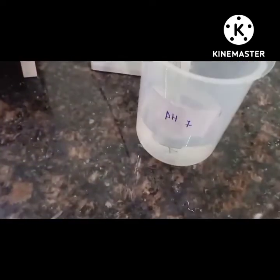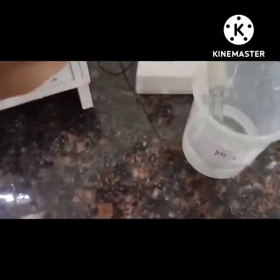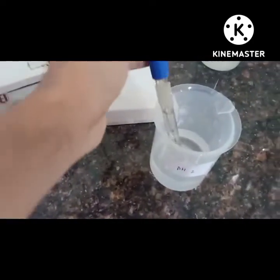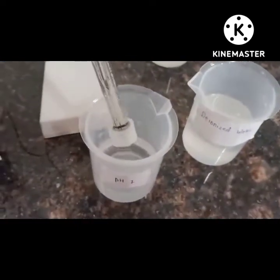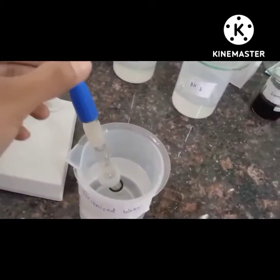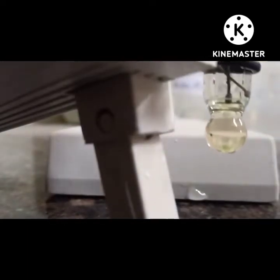Remove the electrode from the buffer solution and dip it in distilled water again. Then remove the electrode and dry it with the help of tissue paper. Do not rub roughly, otherwise it will damage the electrode. Now change the function back to standby mode.